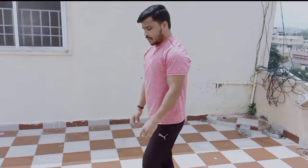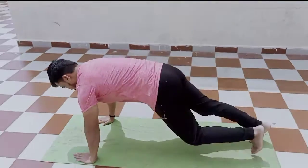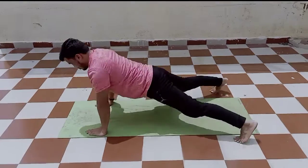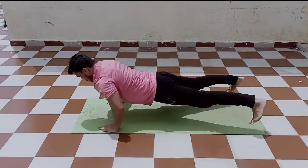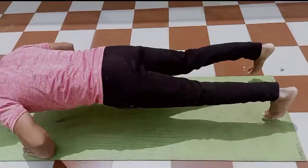Hi guys, welcome to my channel. Today we are going to do a single leg exercise to reduce leg fat, so thigh fat. This is the warm-up right now, so do this faster if you want. You can do something else also, we are just showing a warm-up. Widen your legs and do the push-up.